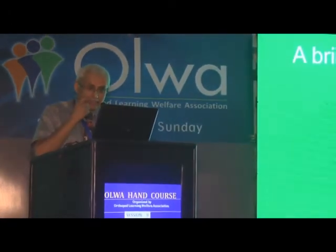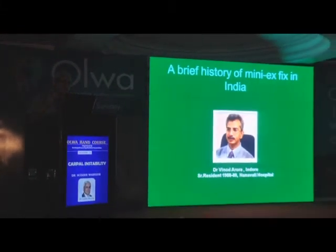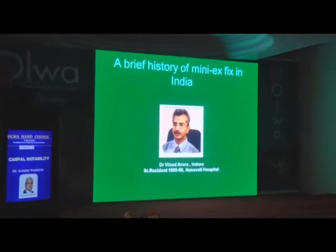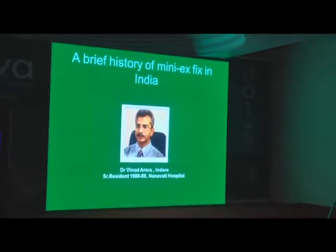First, I must put the record right — a brief history of external fixators, mini external fixators in India. This gentleman is one of the most understated gentlemen in the country for external fixators in the hand. Nobody even knows him as an external fixator man. He was doing his residency when we were in Nanavati as residents, and he told Dr. Joshi that in my thesis...